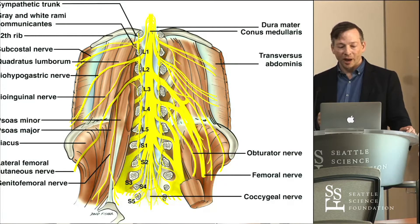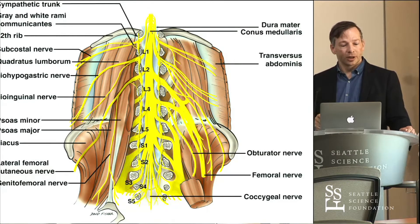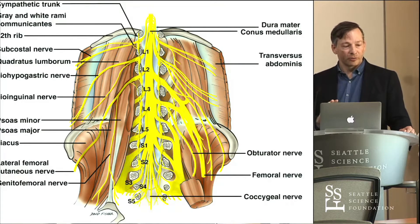As soon as these fibers come out, they will interdigitate with one another, just like the brachial plexus or cervical plexus, and we start forming these distal terminal branches. If you look up on the left of the screen, the subcostal nerve — we're going to consider that the first branch. We then have L1 that comes out, and L1 will have two components: iliohypogastric and ilioinguinal. Those run over the surface of the quadratus lumborum, just behind the kidney.